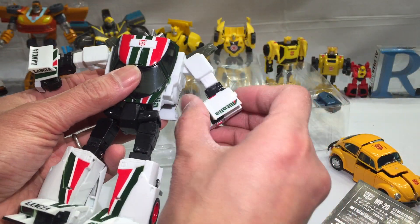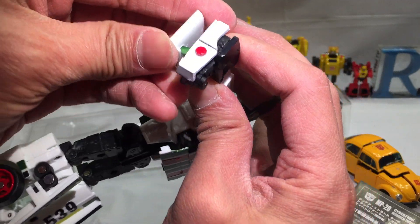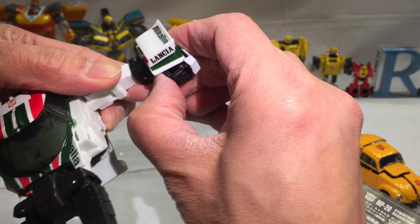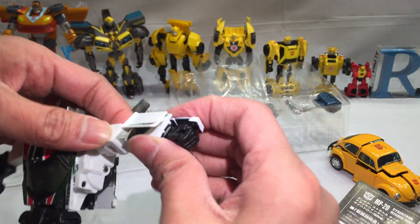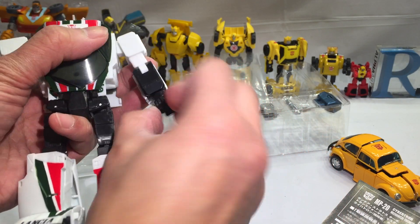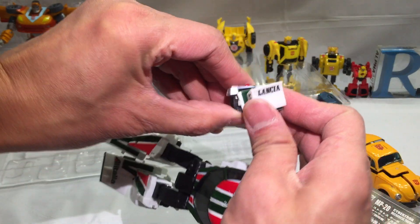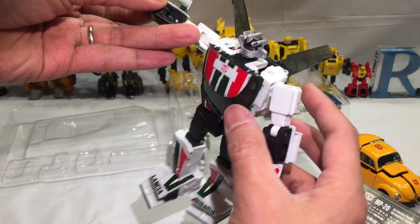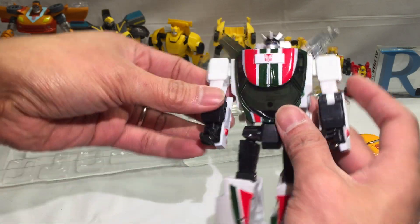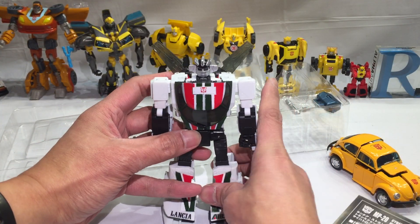Now we're just gonna fold out his hands. The front is gonna be on the back — fold the fist out, fold this back and up, pull that down and rotate until that part is visible. Then rotate the arm or the hand, and there you go — there is Wheeljack, very nice.